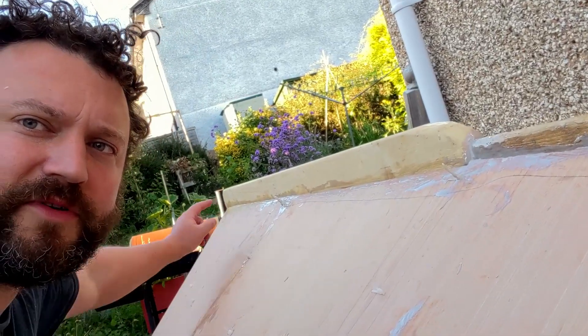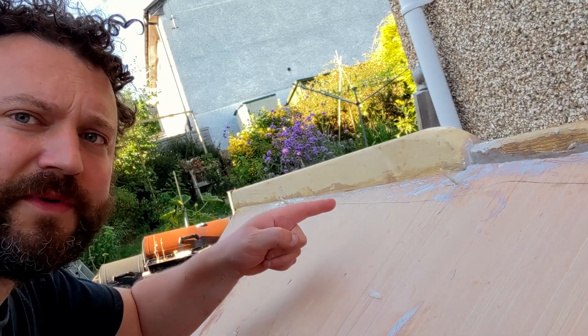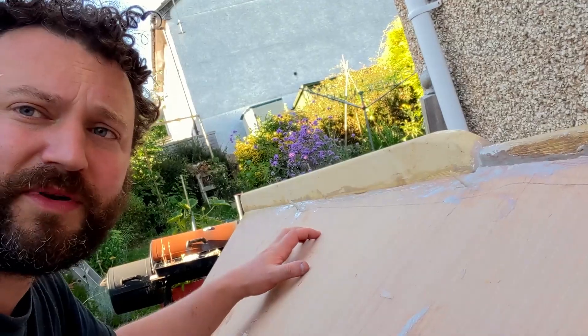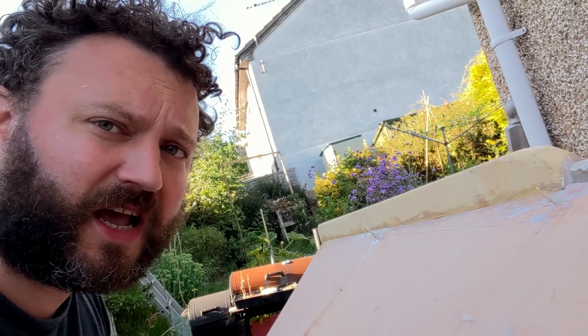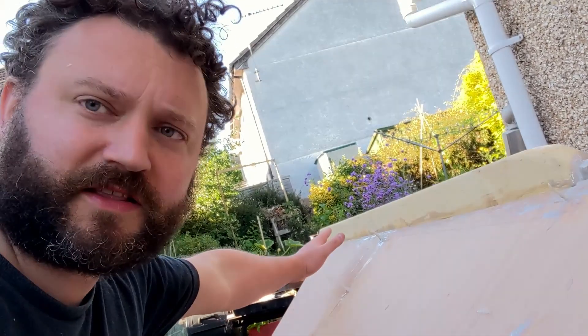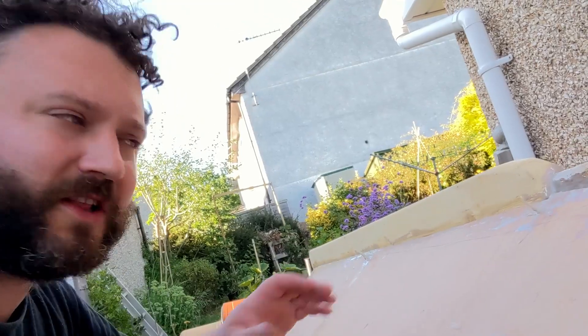I've been down here and I've put some filler in between the ply panels and the keel timber. I'll probably have to do another filler coat before putting a glass mat on and filling that with resin. It's quite exciting — really satisfying at this bit.